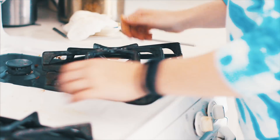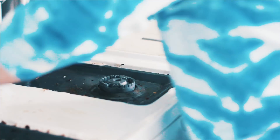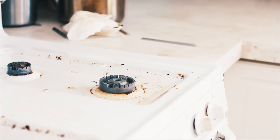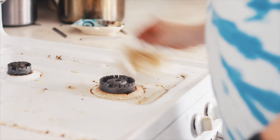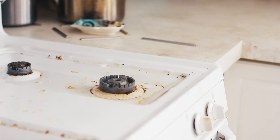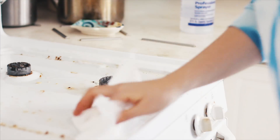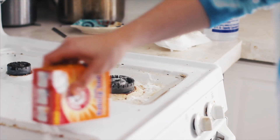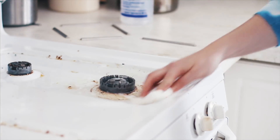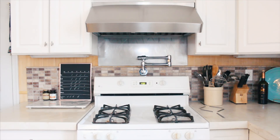Our kitchen gets a real beating between me baking all the time and my little brother who is literally like a five-star chef. Every range is going to be different whether you have gas or electronic. Ours requires taking all the pieces off, so I one by one will scrub these in the sink. Sometimes if it's really bad I'll soak them in dish detergent for a while and then scrub them. I don't use any harsh chemicals cleaning the stove because when you go to light it again anything lingering can catch fire, so I use the all-purpose cleaner here as well, usually scrubbing for about 20 minutes.